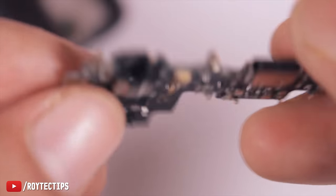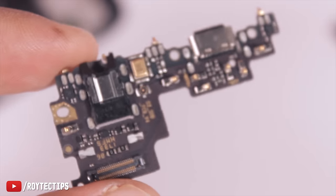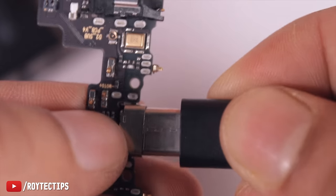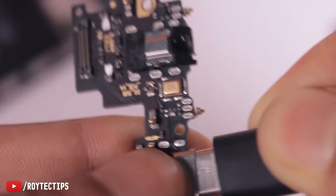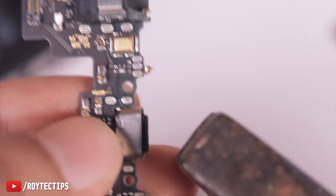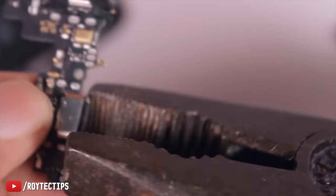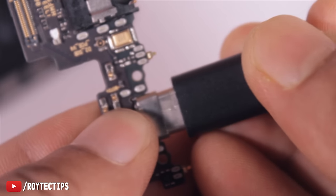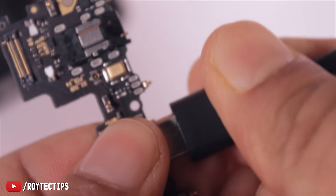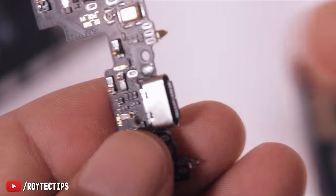It's a good idea to fix your own phone if you have some tools. After years of use, the charging port gets really loose. What you can do is use pliers and apply a little pressure so that the charging port becomes tight. Now it's tight — it's not moving. Sometimes this works.